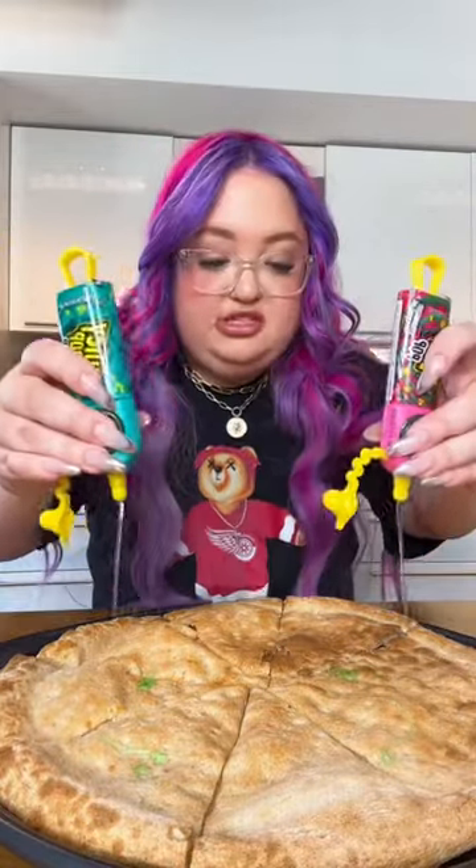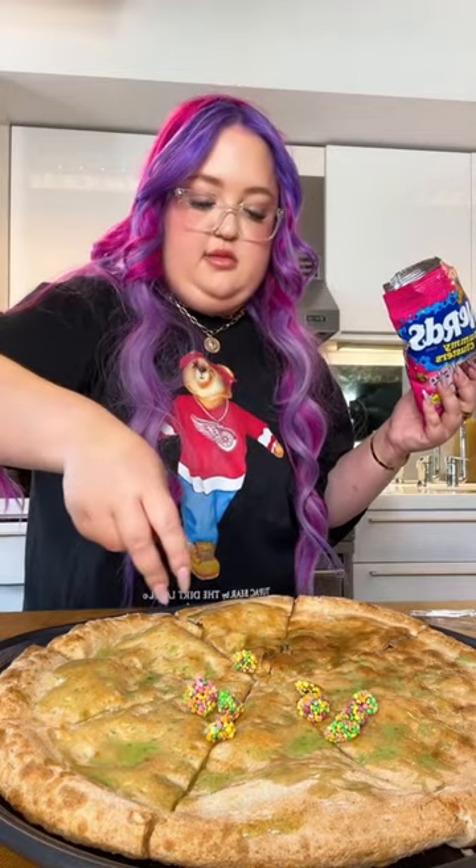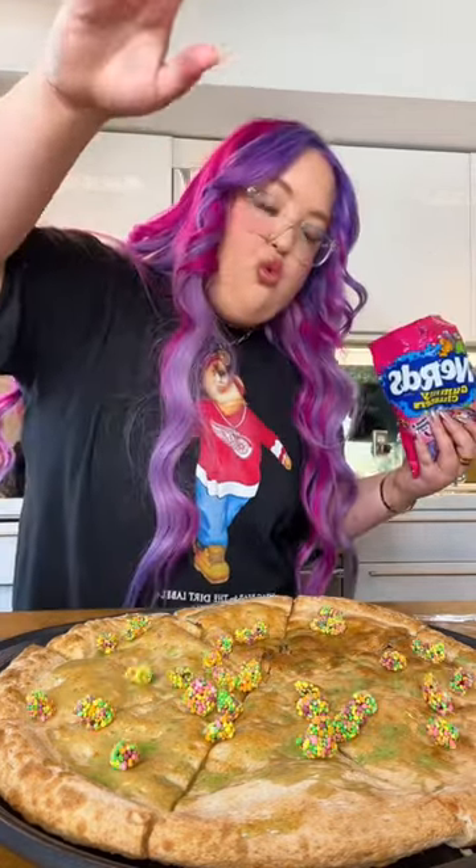I'm gonna be having a quick healthy lunch. Let's make my candy pizza — juicy drop for the sauce. Now for toppings, this is one of my favorite Italian dishes, and we're gonna put some nerds clusters.